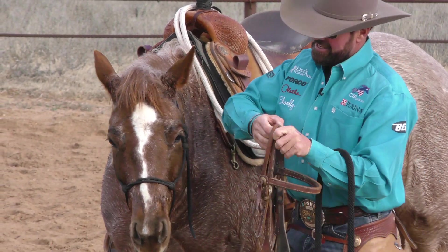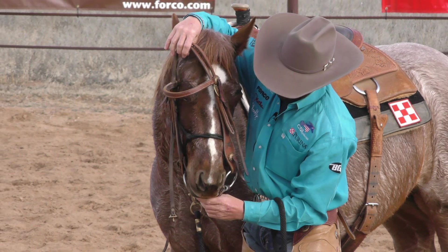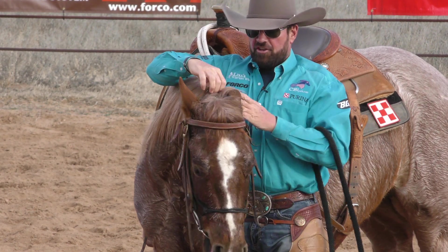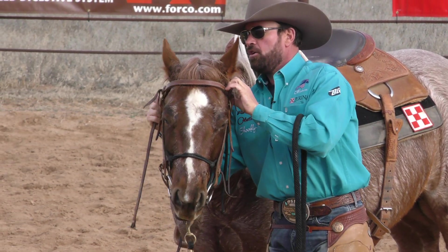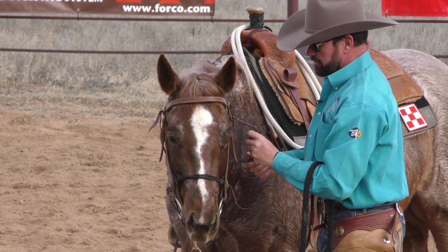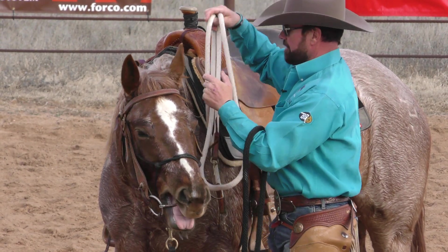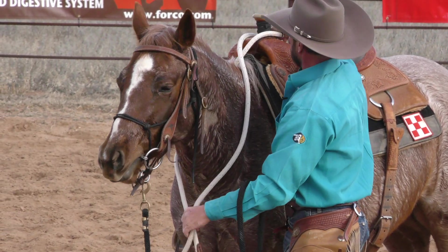Another thing about this halter having three rings is you can add a snaffle bit on top of this halter. You can use this halter to literally introduce your horse to a snaffle bit. Or if you're beyond introducing your horse to the snaffle, but you want your halter to help a little bit too, you've got two different options where you can incorporate your reins and be riding with your halter and your bit.